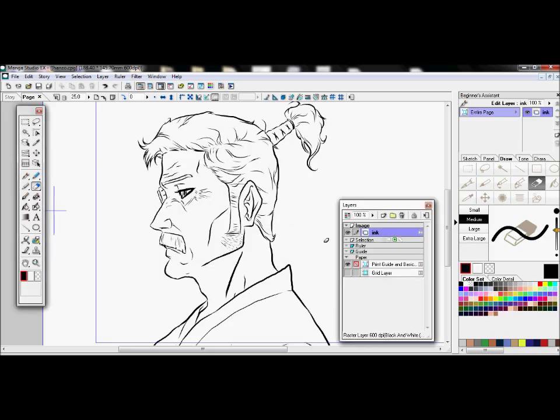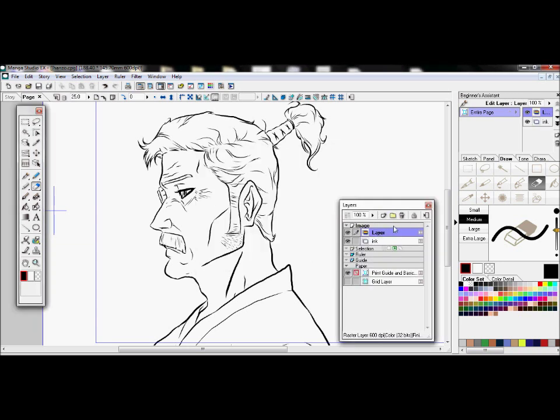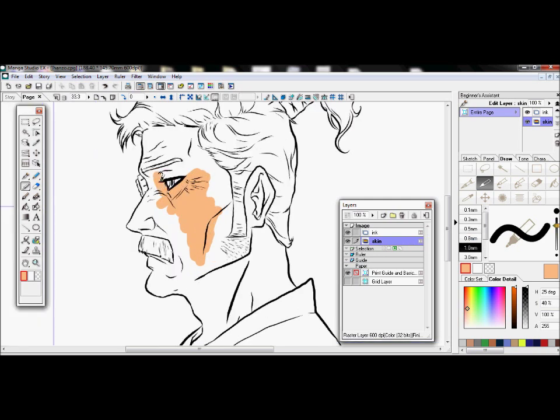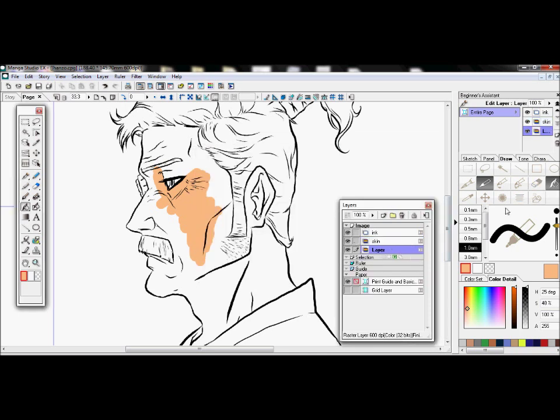Hey, what's up guys, this is White Manga with a very simple coloring video on Manga Studio, to show you guys how I do it. You don't even have to listen to me if you have the program — you can do this as I'm working. So let's get right to it.